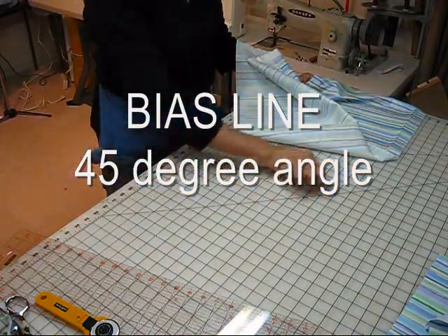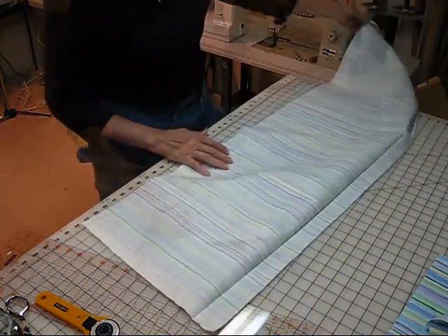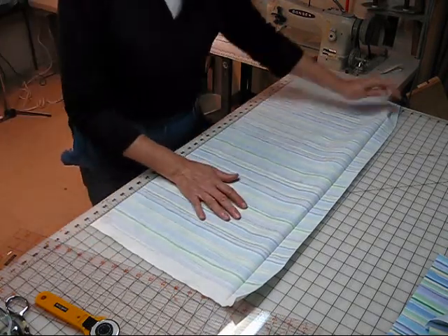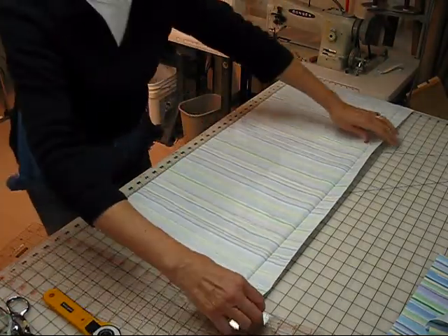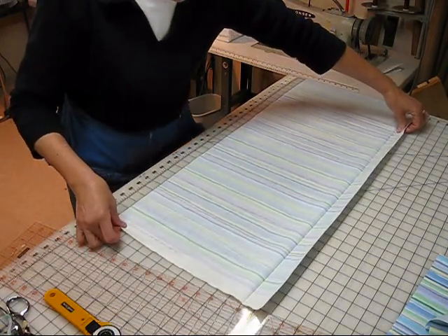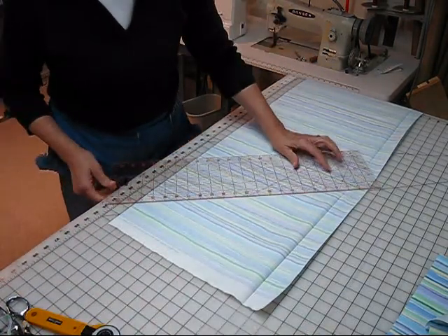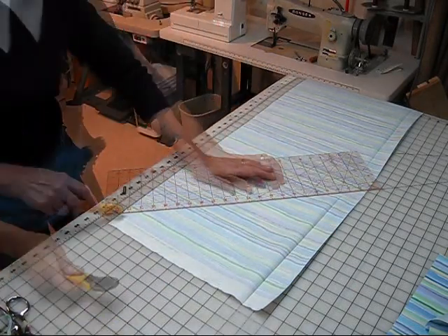On my cutting mat is a bias 45-degree line. We're just going to line that up with the wrong side up. Let's push that up a little bit so we can see that line a little bit better. Here's the beginning, here's the end. Let's take our clear ruler and line up those lines on that 45-degree angle.